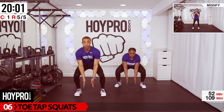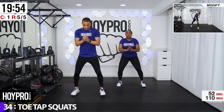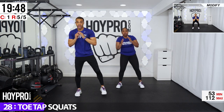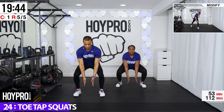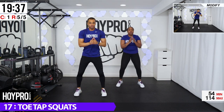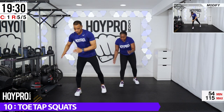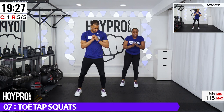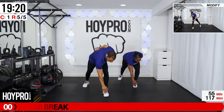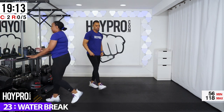From here, we're going for toe tap squats. Can you believe we're almost at our second water break? If you're familiar with fender benders, this is a low impact version. So we're going to come down, tap the floor, tap our toe, tap the floor, other side. And down, step it back. Squeeze from those glutes. We're going at a fast pace — you can slow it down if you need to. Blame Tiffany for the speed! Once you get it revved up, the inner pro comes out.